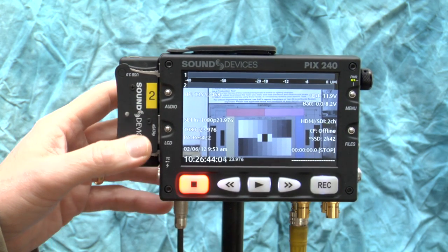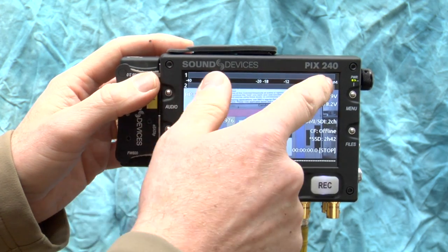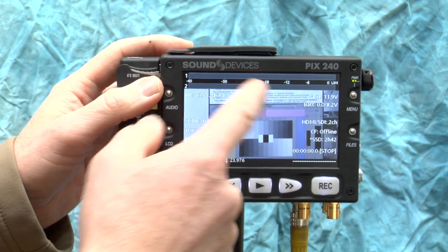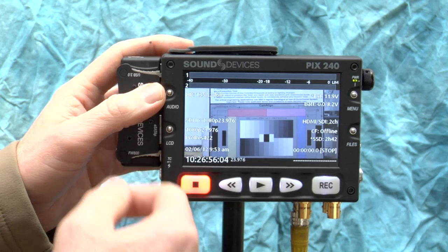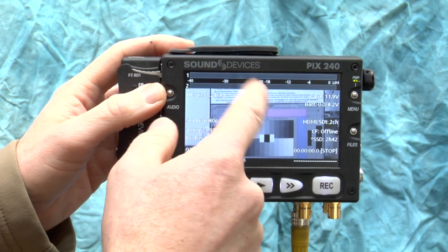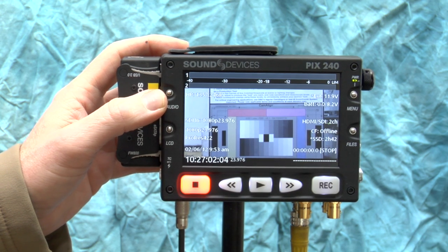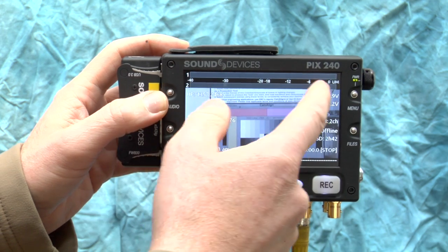Across the top of the display are audio level meters. The camera isn't feeding audio right now so there's no activity, but if audio were sent it would display there. These are quite good meters — this is designed by a company that makes sound equipment, so the meters are excellent.